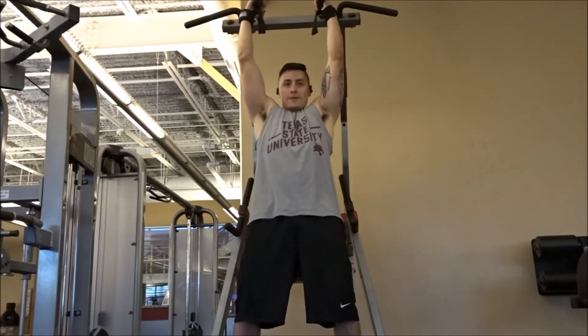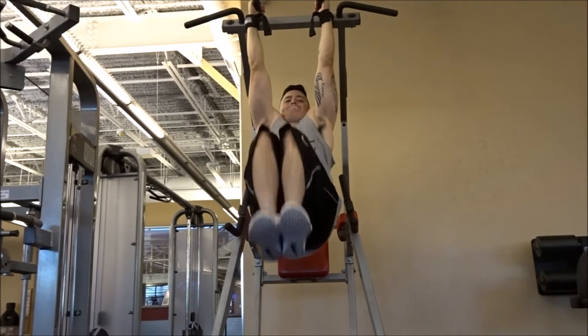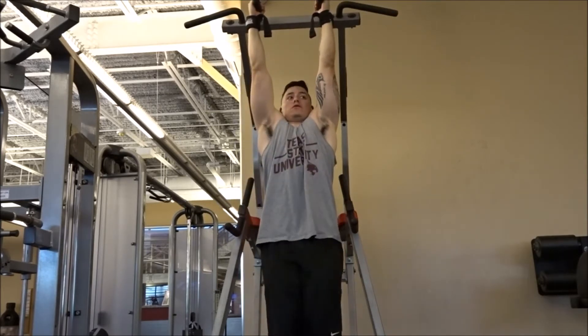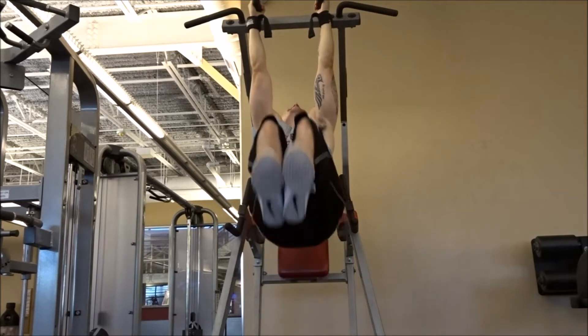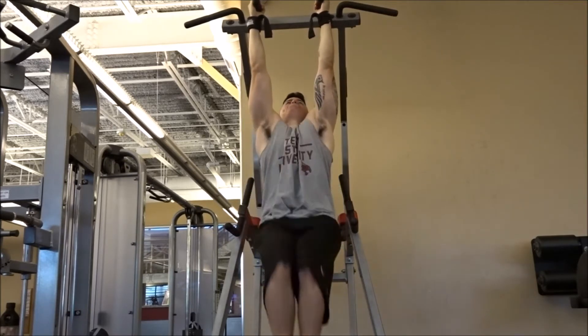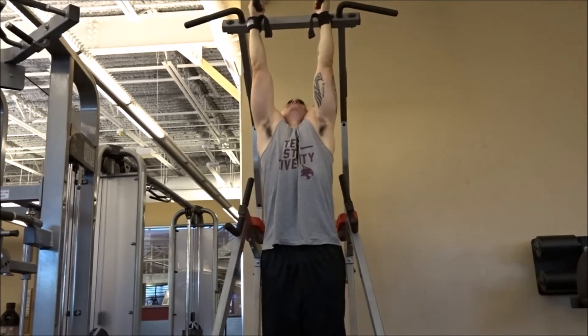Right here I went with some hanging leg raises, going for sets of 10. What you want to do is bring your hips up towards your chest — that's the key motion here. You want to work the full abdominal area, so you bring your lower abdominal muscle towards the top, and that's how you get that full constriction and work the whole abdominal region.